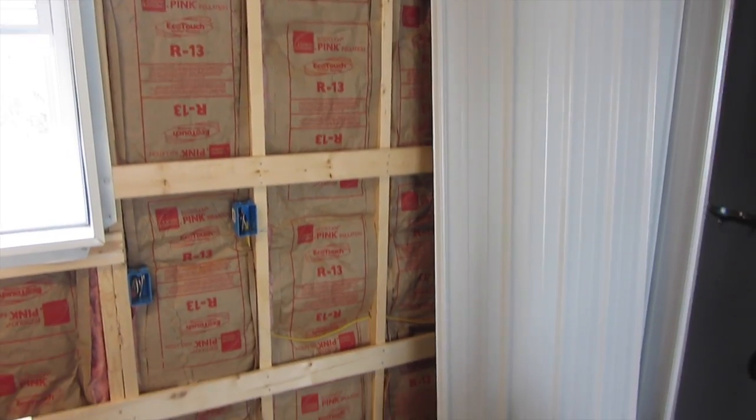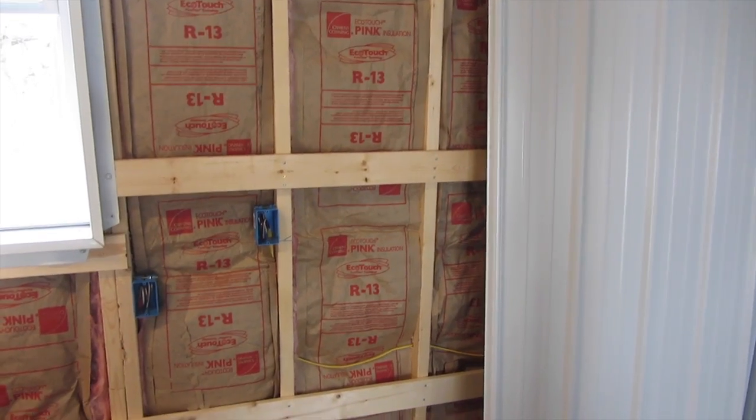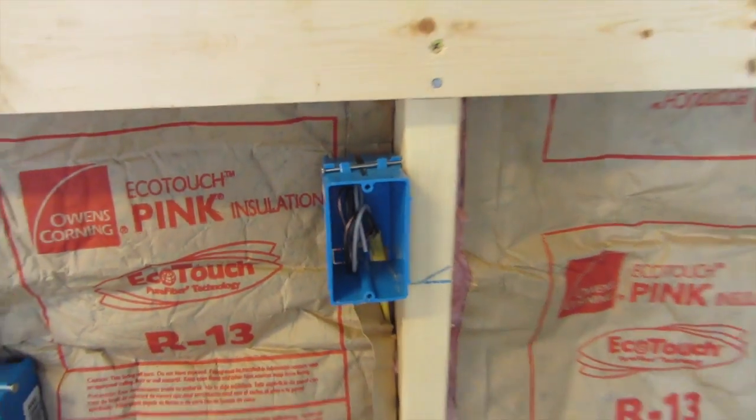I'm installing metal siding in my shop, and I'm going to make a video showing how I cut out the square hole for the electrical boxes in my siding.